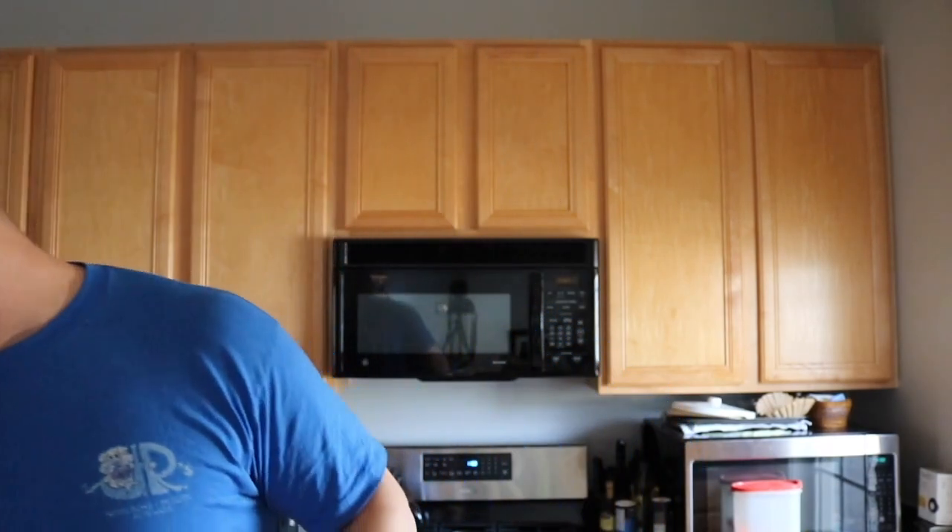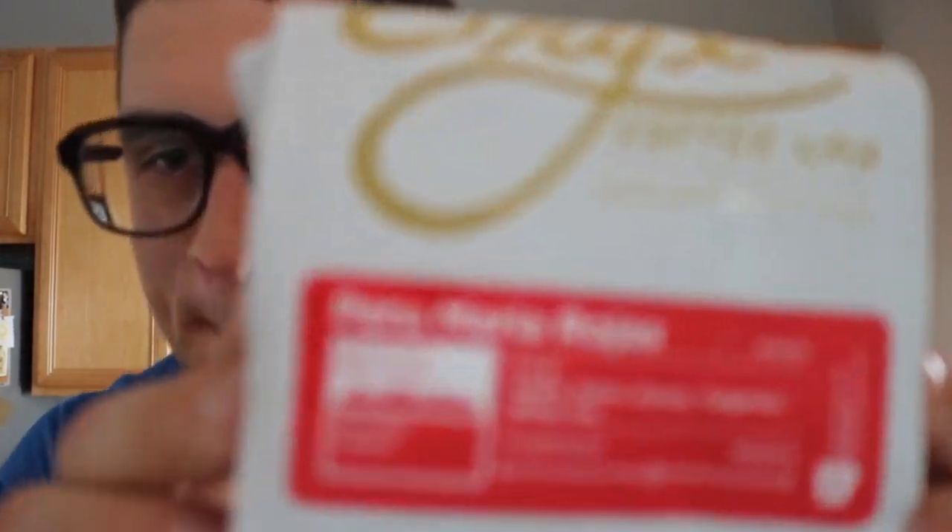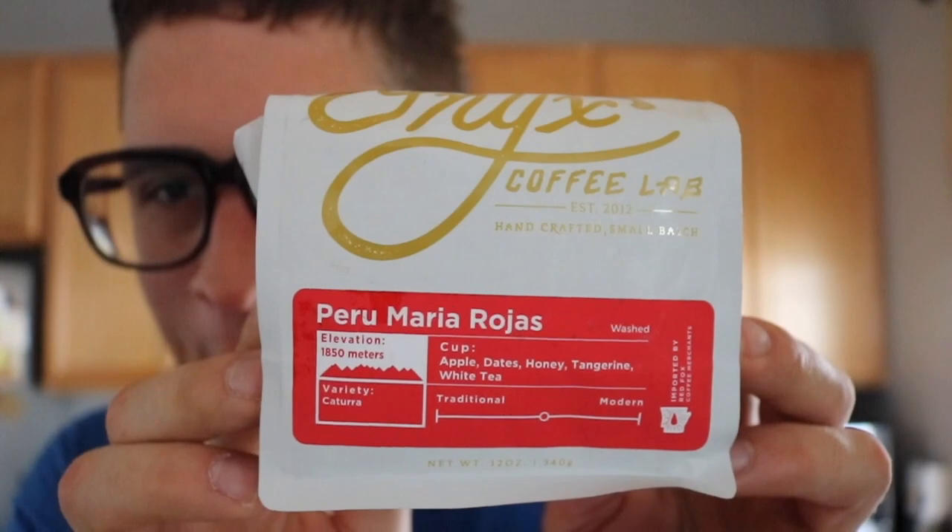Okay so the coffee is done, let's test this bad boy out. Grind right before brewing, choose your brew method, put on your favorite record — I've got Xavier Rudd playing right now — and then extract and drink. The tasting notes: stuff that you're supposed to be tasting is apple, dates, honey, tangerine, and white tea. As you can see it is called Peru Maria Rojas.